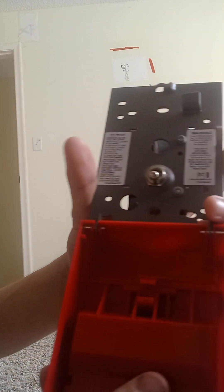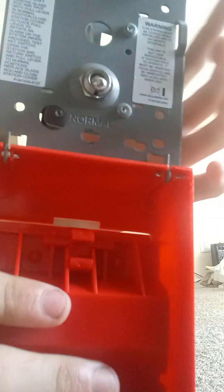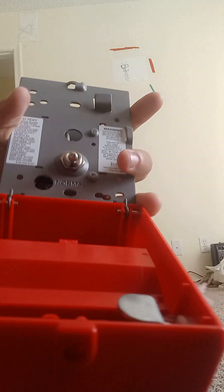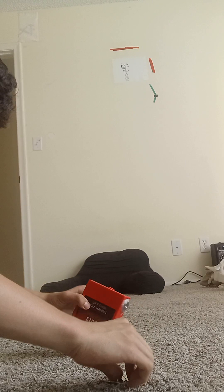You'll see this little thing right here. You'll see there's a spot where you're going to place in your glass rod right here, and then this would be really hard to pull. Now let me go ahead and close it.